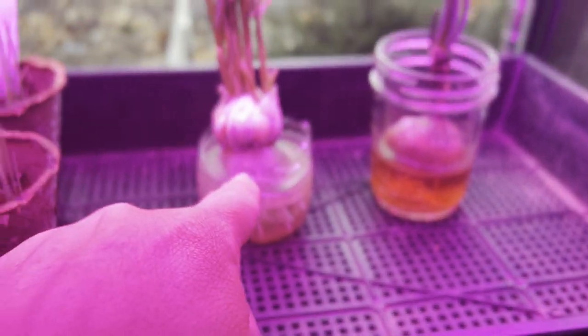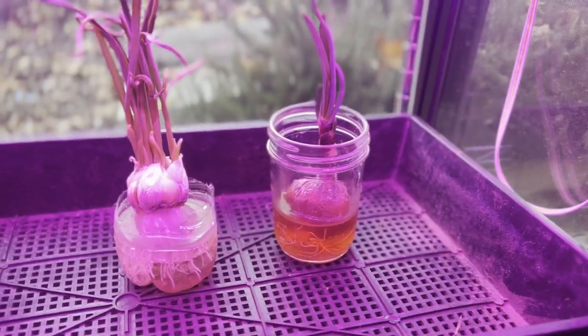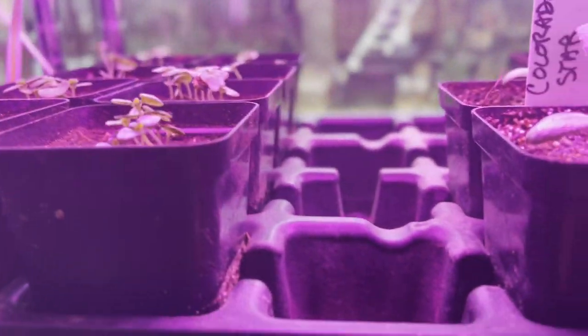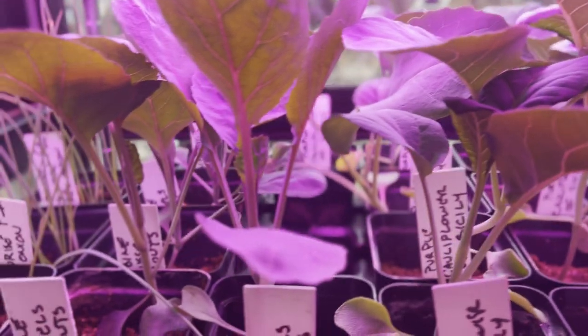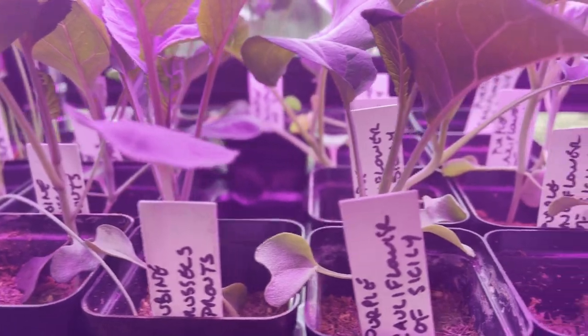He's got all kinds of stuff started in here. He's got some onions. He's doing an experiment with garlic and I think that's a red onion in that one. He's got some artichokes up here — the Colorado Star that he's starting — a little basil that he started from seed as well. And I know he's got a bunch of peppers and then his broccoli and his cauliflower, all different varieties, different onions. He's got all kinds of things starting on this side.